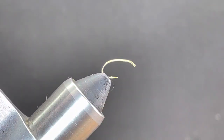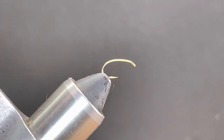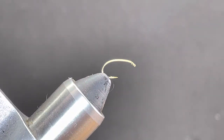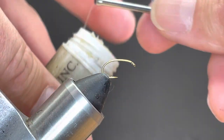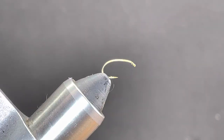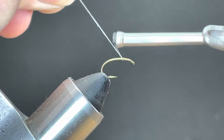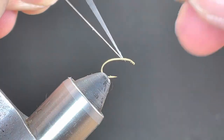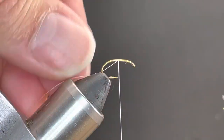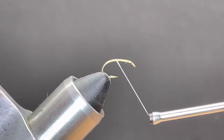The hook I have in the vise is a Lightning Strike SE1 size 14 scud emerger hook. The thread I'm using is Vivas 30 denier GSP. First I want to take my thread and run it through my wax a couple of times to make sure I've got some grip — GSP is very slick. I'm going to start my thread about a bodkin and a half to two bodkin widths behind the eye and start wrapping back to the hook point, then trim the tag and continue wrapping to the back.